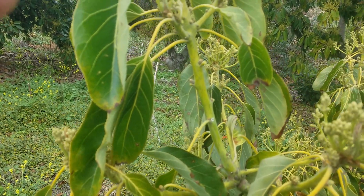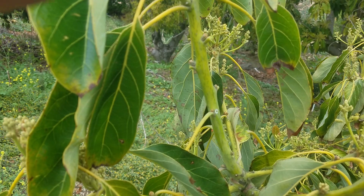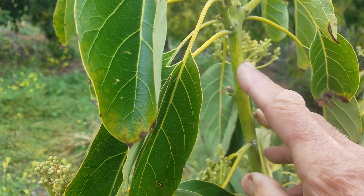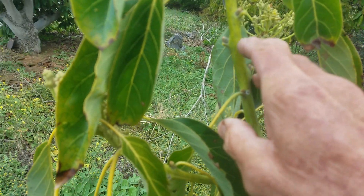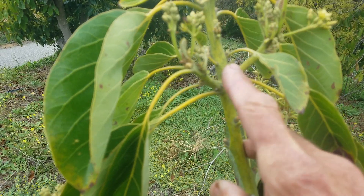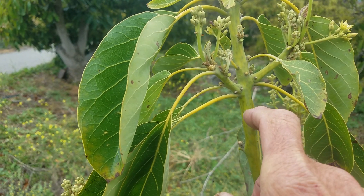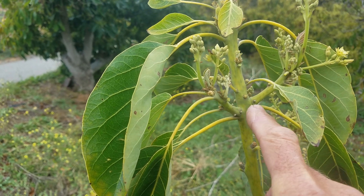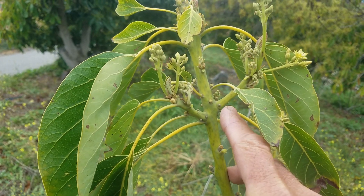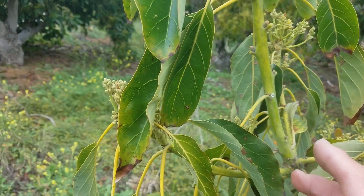Collecting budwood is one of the most important components to successful grafting. This here is referred to as an axillary bud — it's in the leaf axle. This group here is called a whorl of buds. This is where the growth terminates and then resumes. You get a cluster of buds and sometimes you just have to use these whorls — spelled W-H-O-R-L-S — and sometimes they're referred to as knuckle buds.